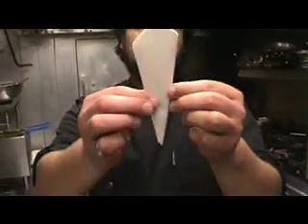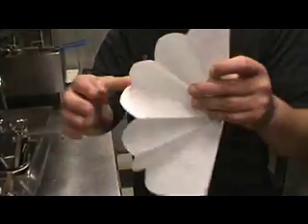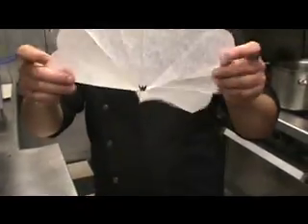It's almost like an ice cream cone fold if you look at it. And you're going to unfold it, unfold it again, unfold it again, unfold it again.